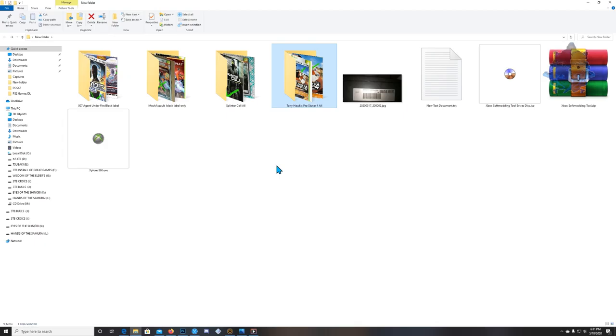For tools, you will need Xplorer360 and the Xbox softmodding tool. I'll also mention the Xbox softmodding tools extra disc, but I won't use that in today's video — look out for that in another video.